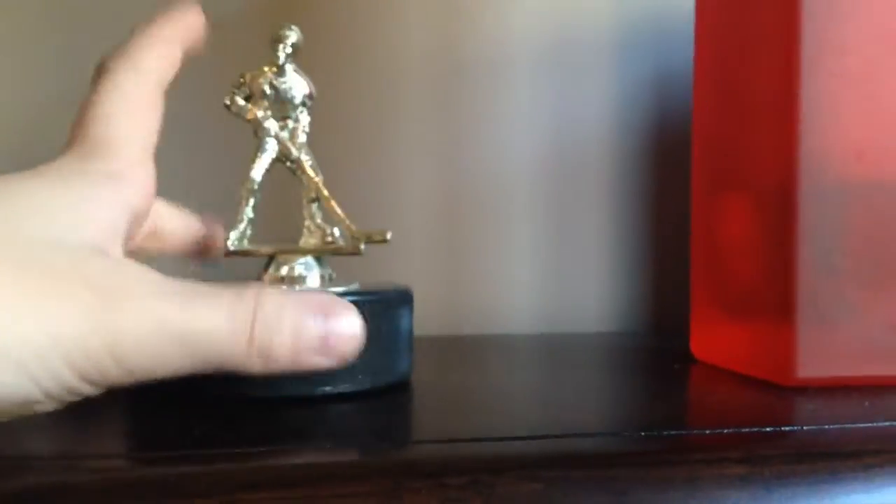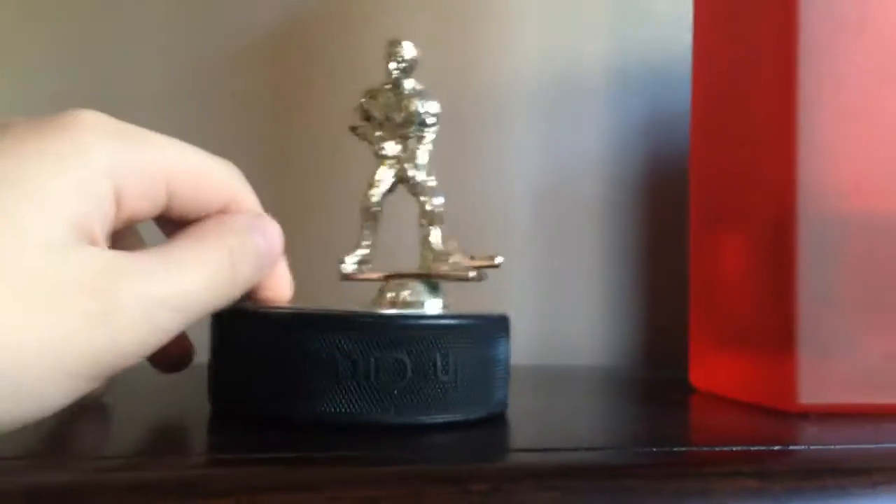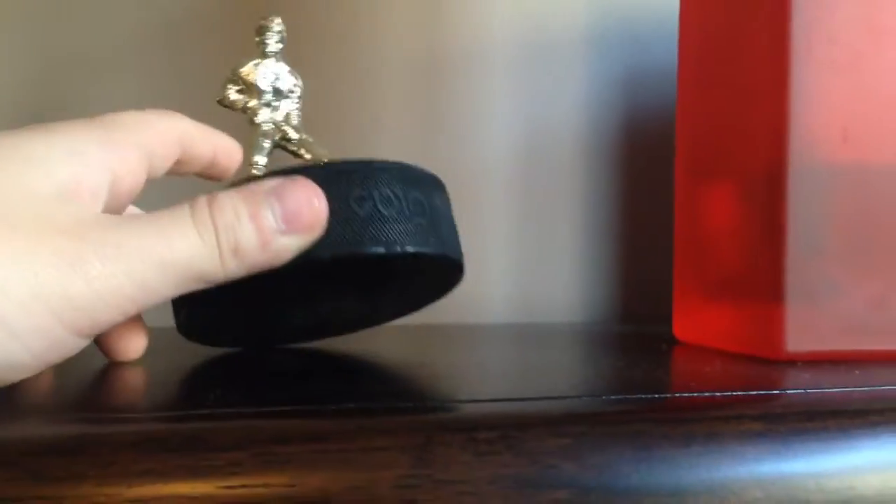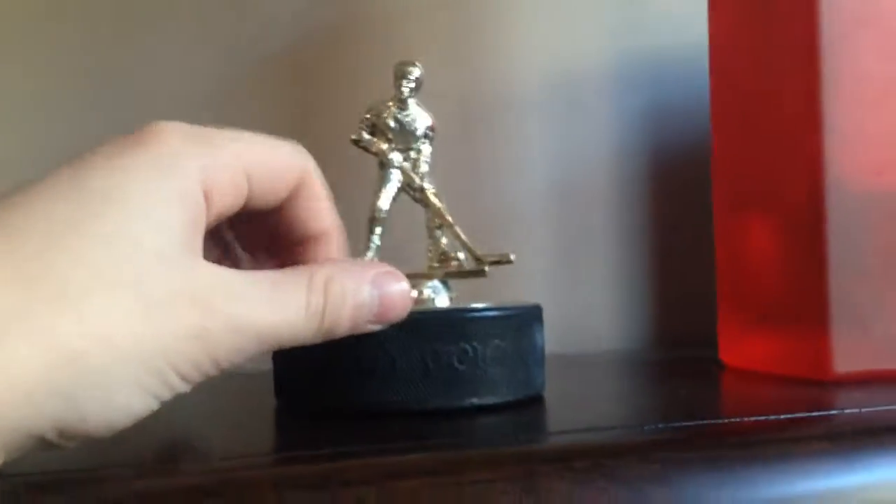This is my trophy I got. It's a hockey guy — it's just a trophy. It was for my first goal in the 2014 season. So I got my first goal and then I got this trophy. That's my first goal trophy.